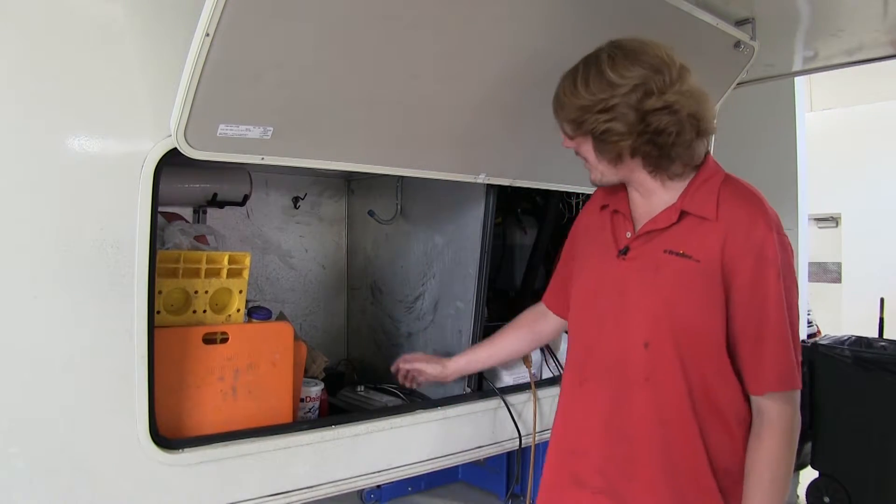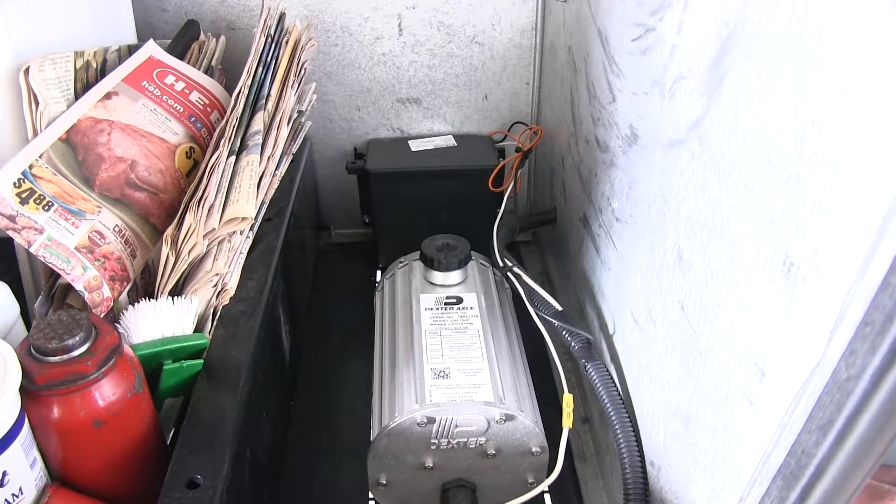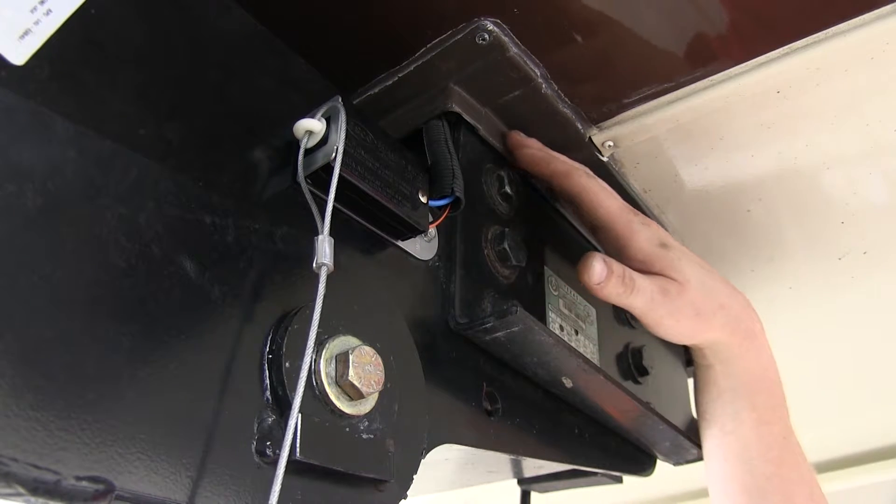Next we moved to our front compartment where we mounted our battery in its battery box. We mounted it as close to our brake actuator as possible, and we used some self-tapping screws to get that mounted.